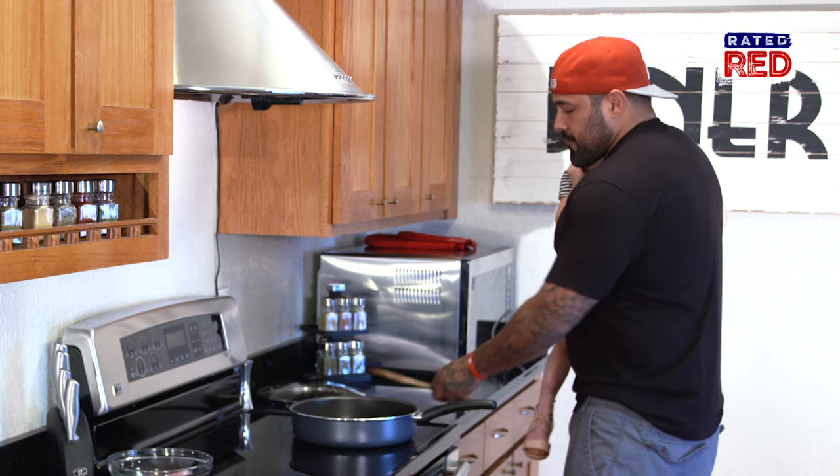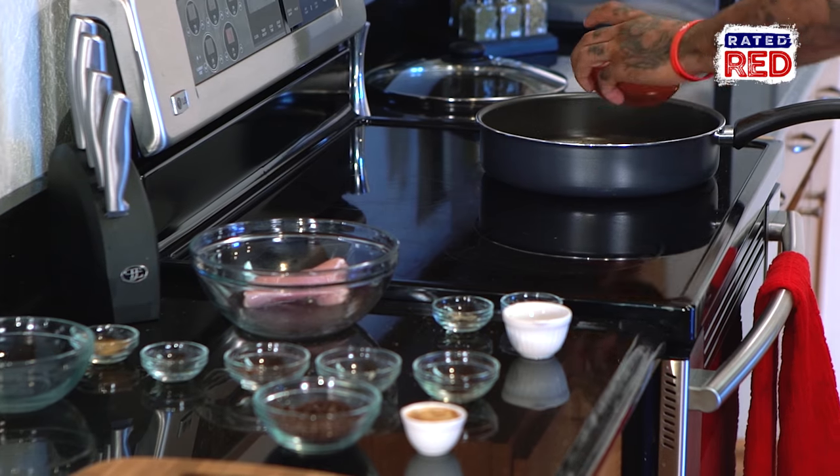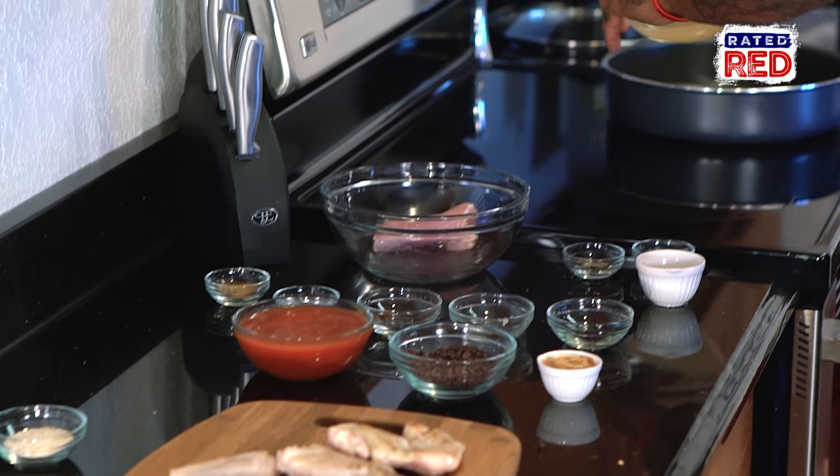Once that's done, I'm going to put the peanut butter, the chocolate chips, the tomato sauce, and the chicken broth into the pan and cook it all together.